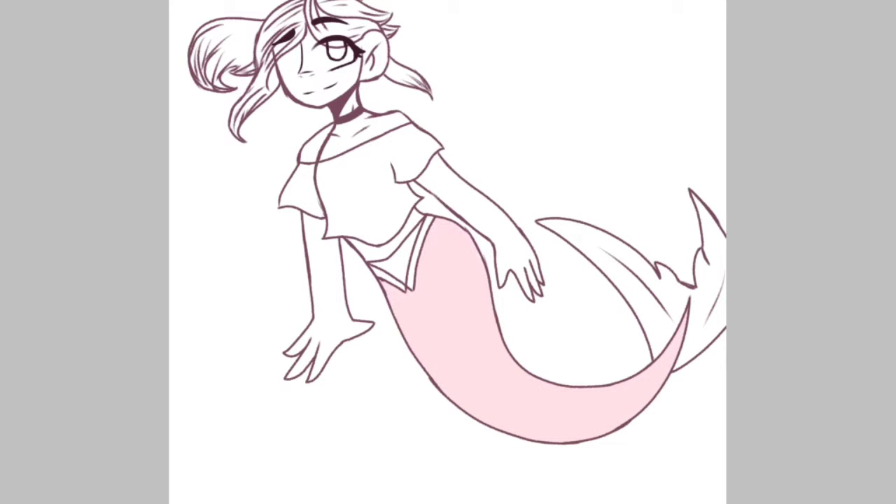But this is just a little speedpaint. I love Darling because she's my child and I have to love her because... whatever, I've chosen to love her, so leave me alone.